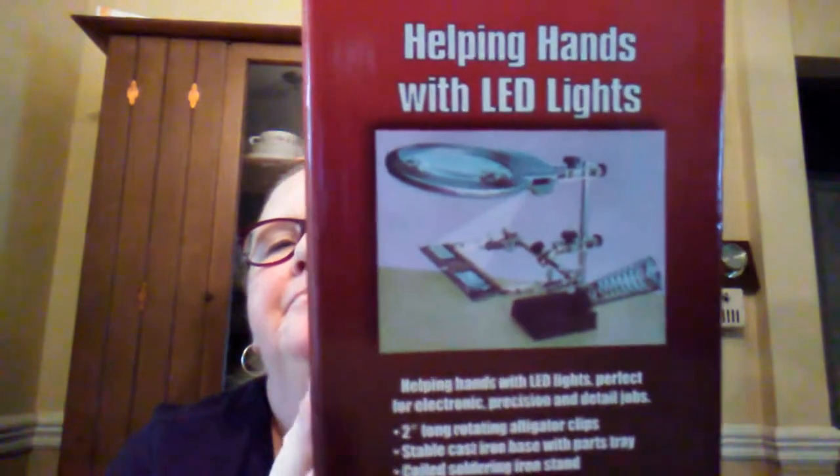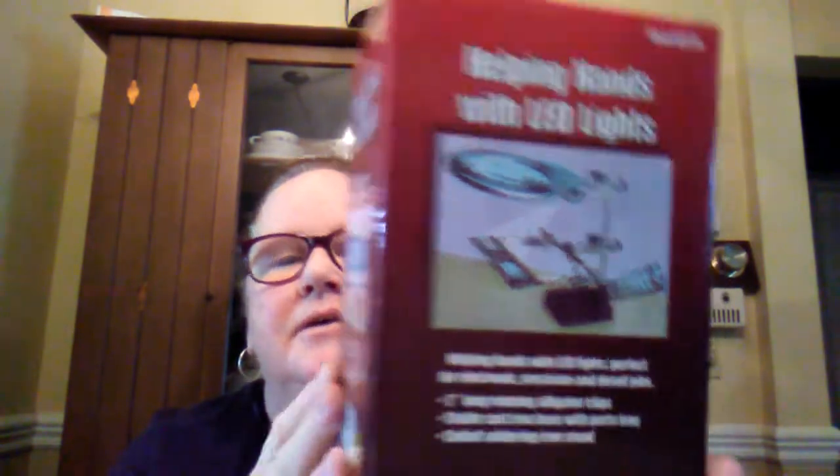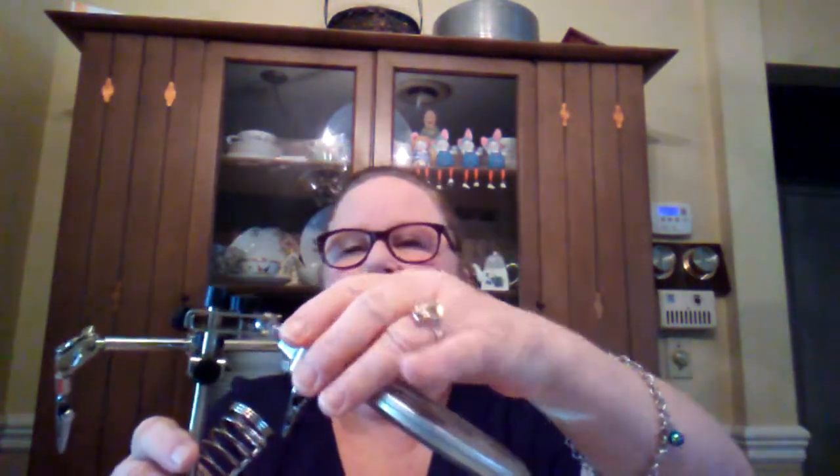First off, I was telling you about my little helping hands LED light that I got from Harbor Freight. I haven't used it yet, but it is pretty nifty. This is it - the light is really good and it has a magnifying glass. I set that down and it's got the arms, which I moved around. I'm mainly going to be using it for the magnifying light for my jewelry making.